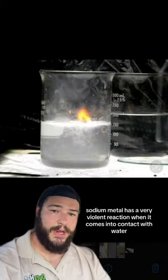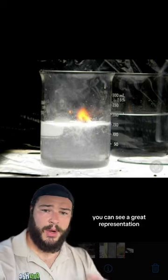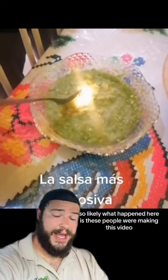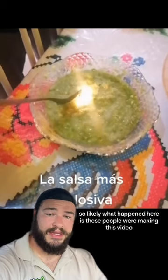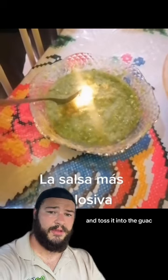Sodium metal has a very violent reaction when it comes into contact with water. In this photo behind me, you can see a great representation of what happens when you put a small piece of sodium into water. So likely what happened here is these people were making this video, ground up some very small pieces of sodium metal, and tossed it into the guac.